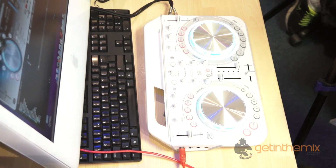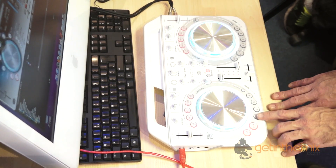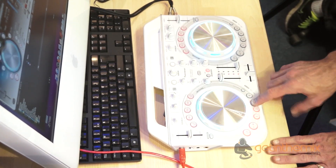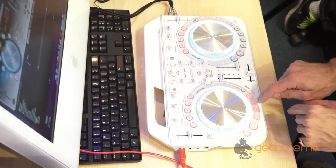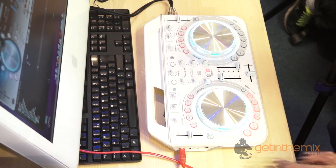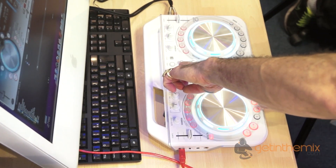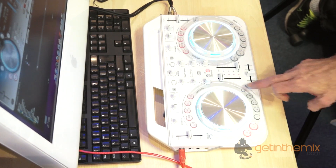What I did there is I set up some of the Hot Cues, and to get rid of those Hot Cues, press Shift. I'll give you a demonstration again: one, two, three, four. Press Shift, press them again, and you can start all over again. Sampler.